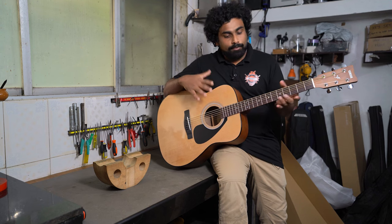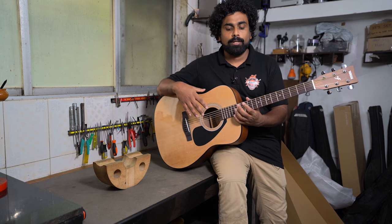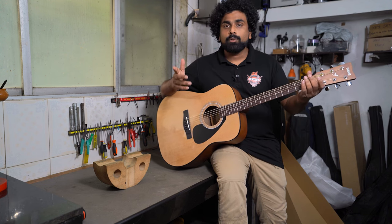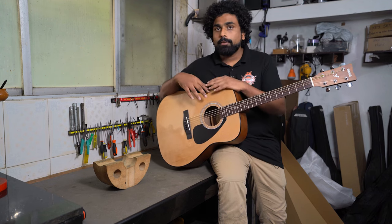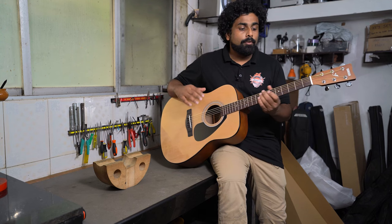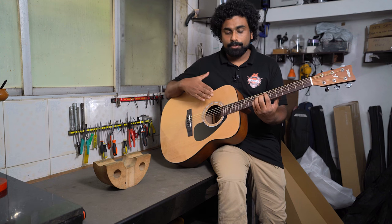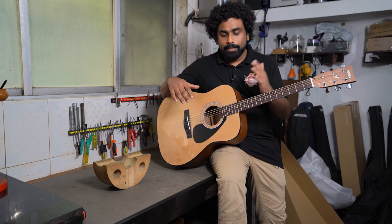After tuning the strings, check if the string action is too high. If it is, you might need to press too hard. Ideally a light touch should cause fretting — if it does, the action is good. You can also measure: ideally it should be under 3mm, which is a comfortable action to play. Many people prefer it lower, around 2.5mm, but too much low action is also bad for the guitar's sound resonance. Right now this guitar is around 2.8 to 3mm.